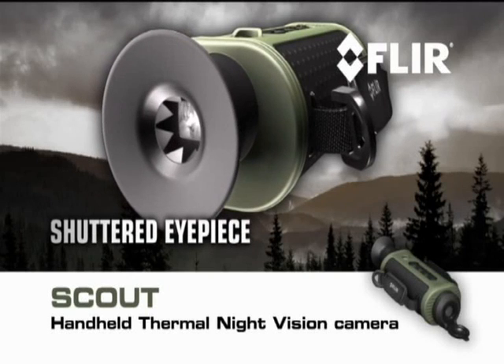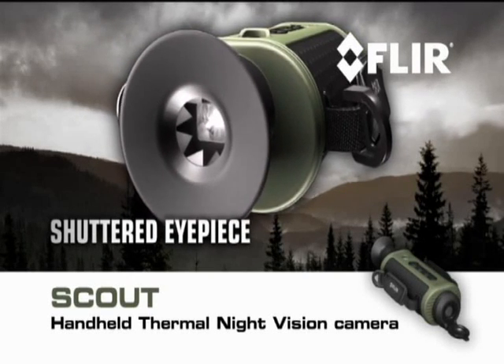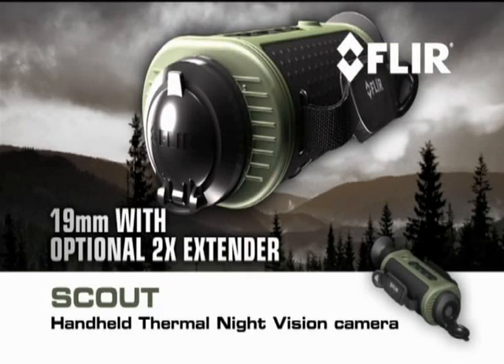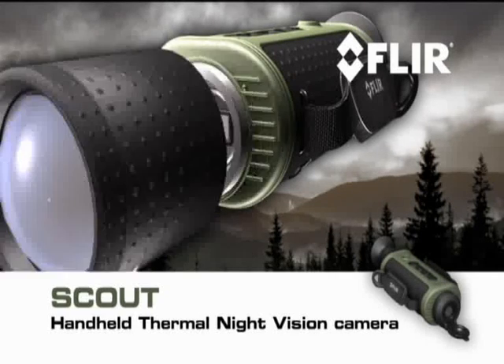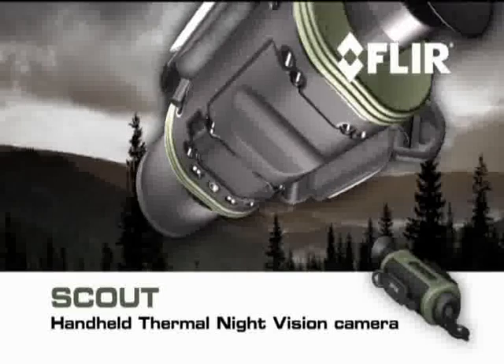FLIR Scout features a shuttered eyepiece to keep light from leaking out the viewfinder, light that could alarm animals and other target subjects. Multiple lens options, from a 19mm glass with an optional 2X extender, to a 65mm for longer range.